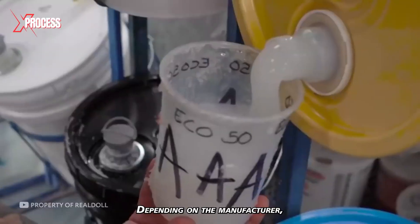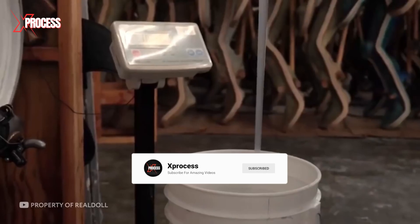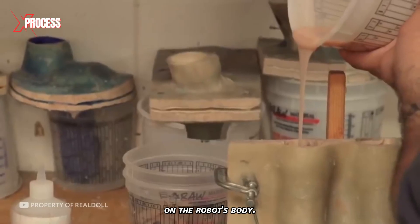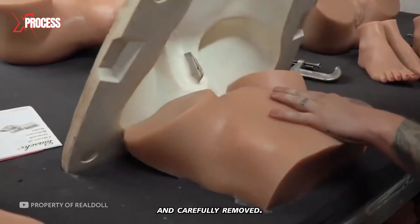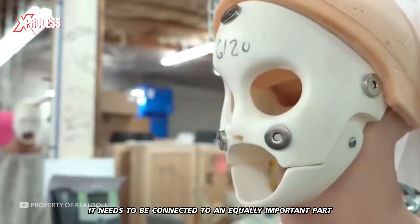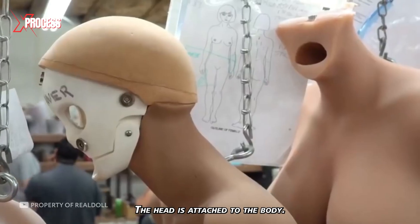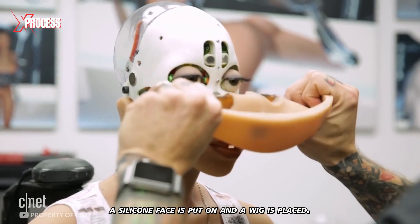Depending on the manufacturer, the key is to make the material similar to human skin, even going as far as creating realistic folds and nails on the robot's body. Generally, the future robot's body is cast in a mold and carefully removed. Once the base is ready, it needs to be connected to the head. The head is attached to the body, eyes are inserted, a silicone face is put on, and a wig is placed.